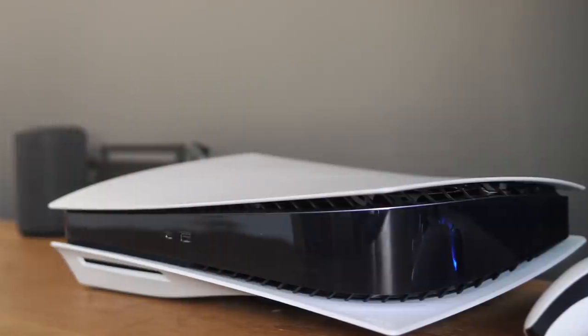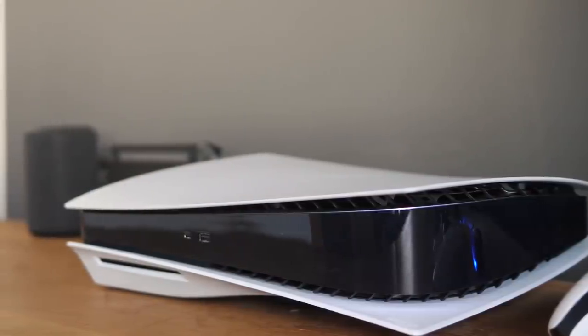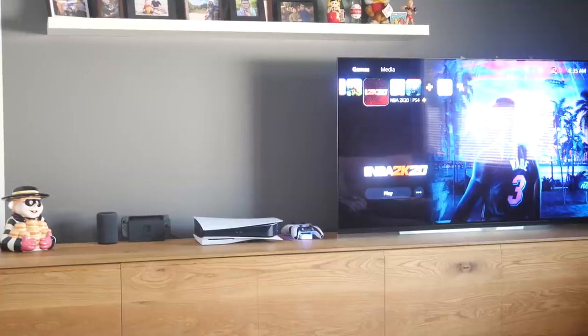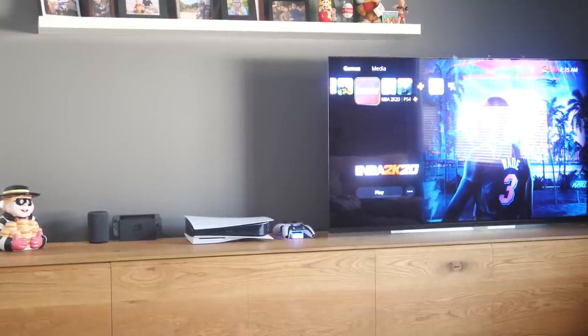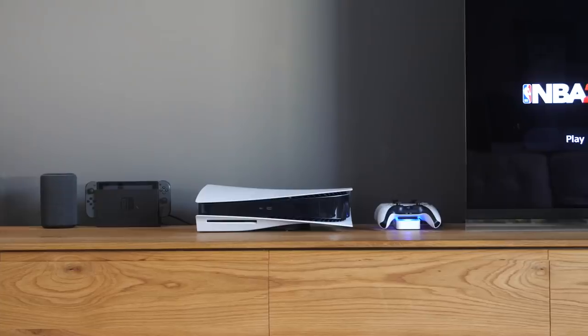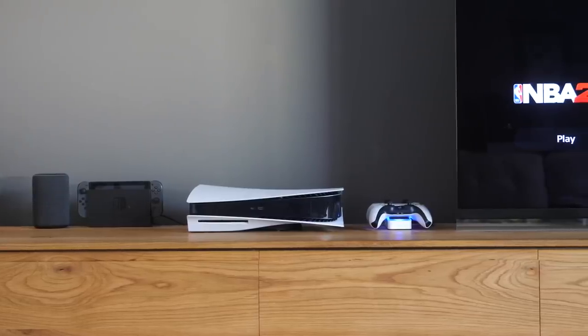Okay, here's the problem. The PlayStation 5 is great and I'm sure it's going to bring my family and me years of enjoyment, but it's kind of an eyesore. Couple that with the fact that in our setup there's not really any way to hide it behind cabinet doors, since this is all storage and our components just sit on top of the media console. That leaves us in a situation where it's basically front and center.